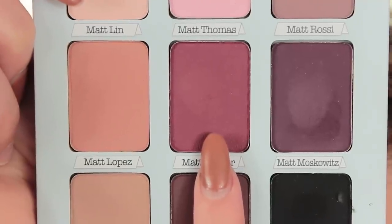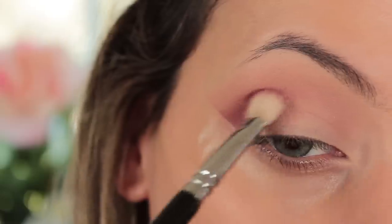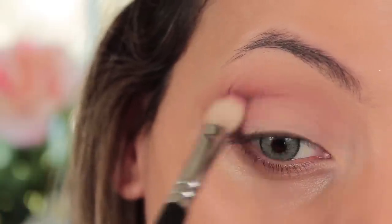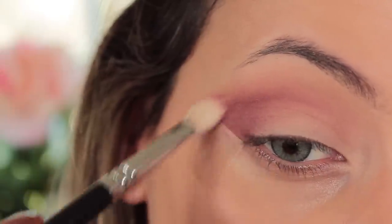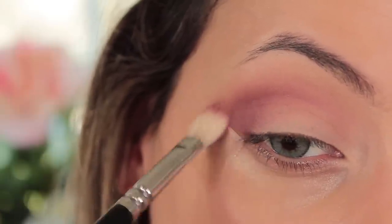The second color I'm going in with is Matt Kuma. Taking my 227 brush, I'm going to blend this out in the outer corner to start with. Make sure you really buff down to the sellotape because you want to create that really harsh line — always buff on the sellotape to get that really sharp edge. Then I'll take this color into the crease as well.